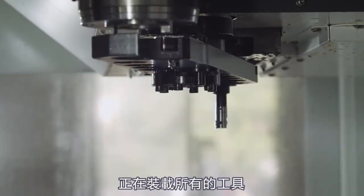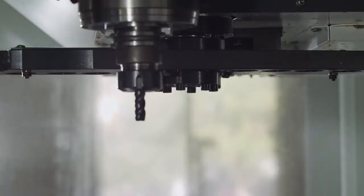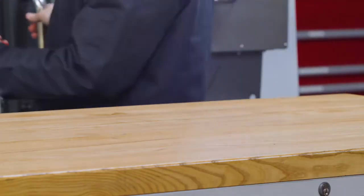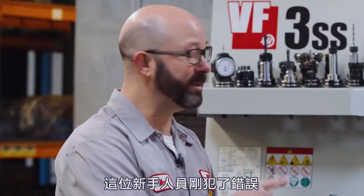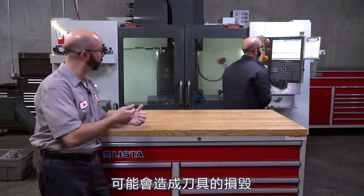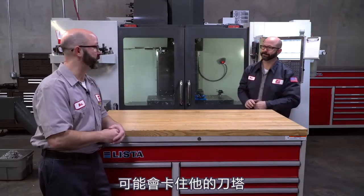What we have here is a setup person loading up all of their tools for the day. But hold on a second — mistakes have been made. This newbie setup guy has made some mistakes that are going to cause us to break tools, to run parts out of position, and maybe even jam up their tool changer.